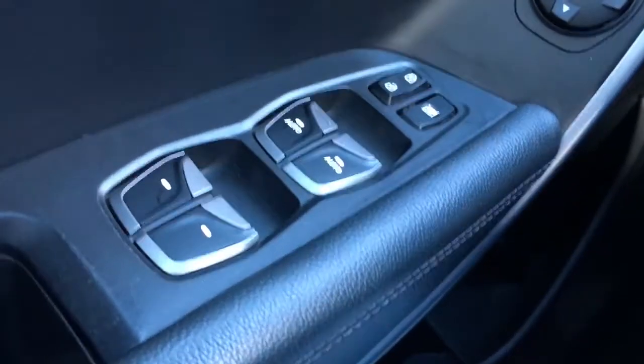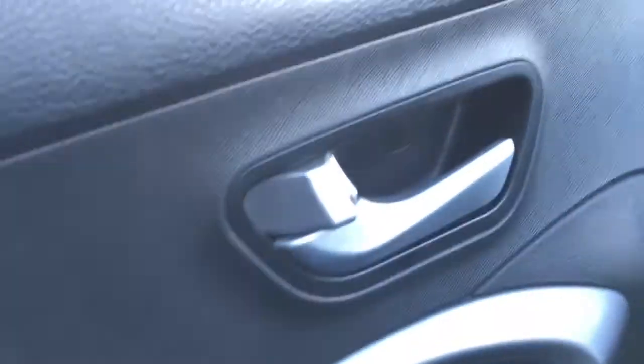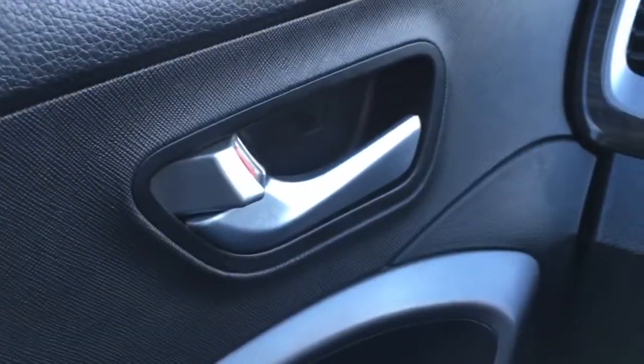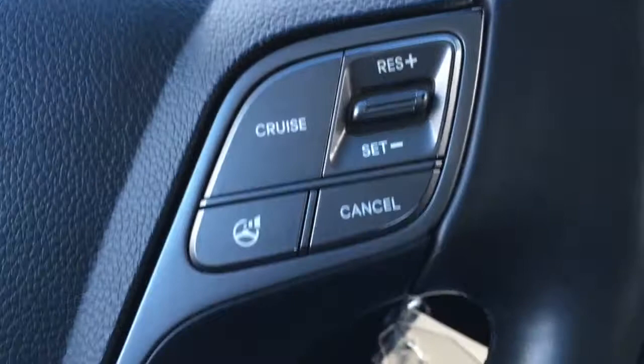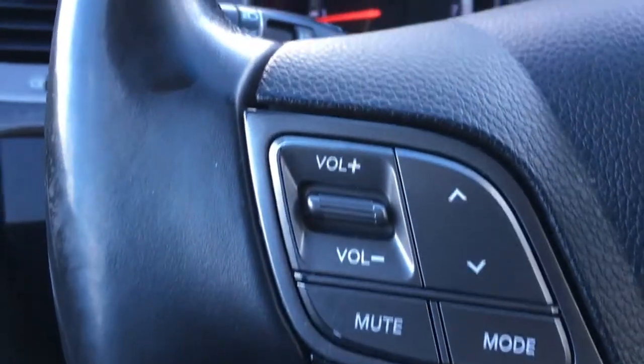In the driver door, we have window and mirror controls. It does have auto on that side for both the driver and passenger, and auto locking when you engage in drive. In the steering wheel, we've got media controls, cruise control, phone, voice command, and more.